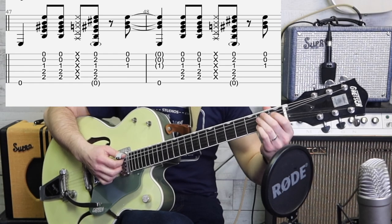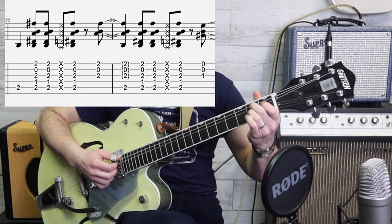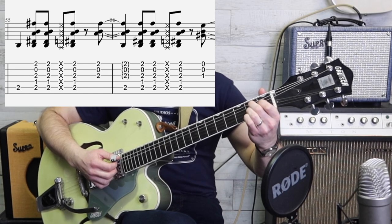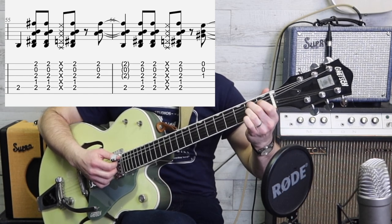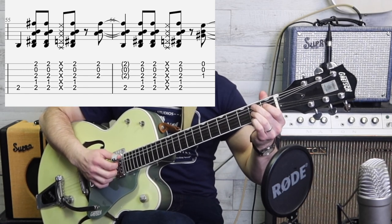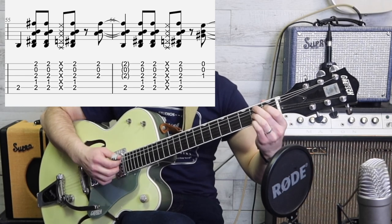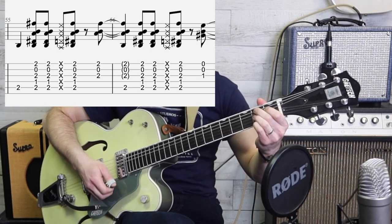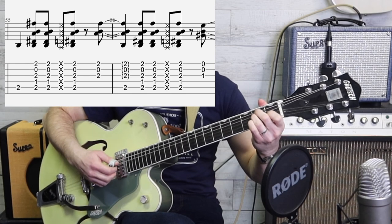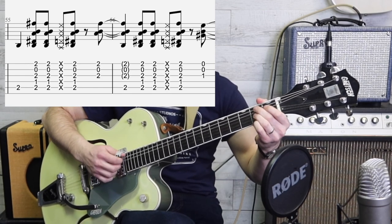Now we'll do a B7, and remember we just switch the third finger and the first finger like that - make a little triangle. Put your pinky on the first string and we do the same thing. Now we don't have to do anything fancy with the left hand. There's a little bit of a grace strum there as I lifted my fingers to go back to an A - that's fine.